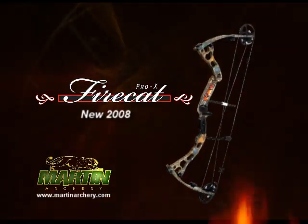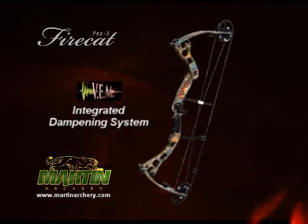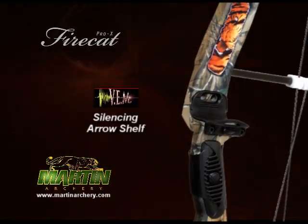The new 2008 FireCat featuring blazing fast hybrid dual cat cams and super lightweight CNC design. Martin's patented VEM system includes thermal grip, vibration escape modules, and the new silent arrow shelf that eliminates arrow contact noise.